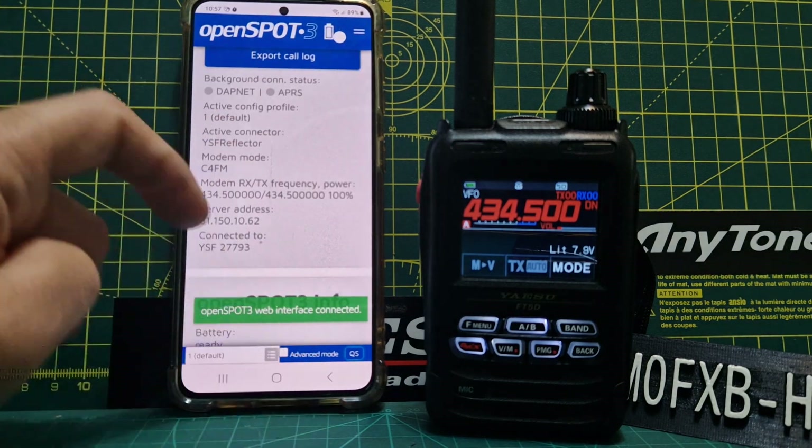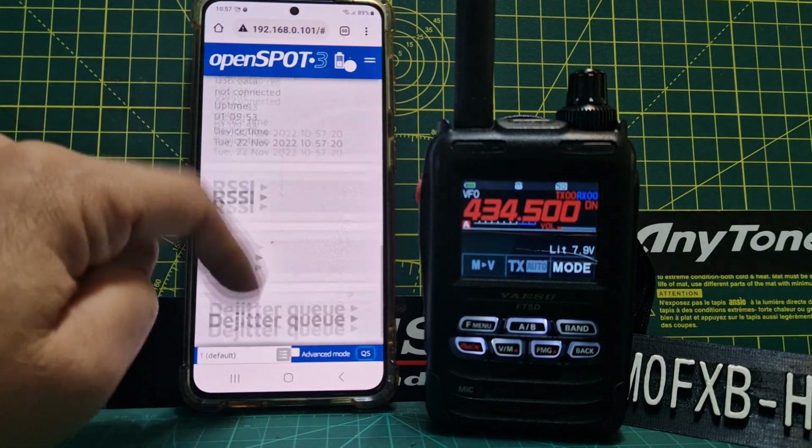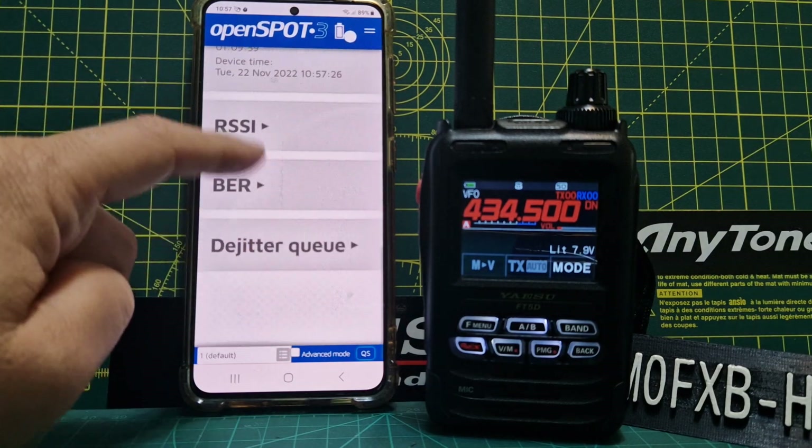Possibly that PTT Lock mode is for the new app, maybe on the OpenSpot 4 Pro. I can see that the app is working with the OpenSpot 3 but I can't see that you've got that PTT Lock app function active here.